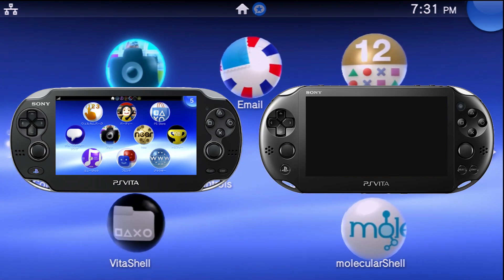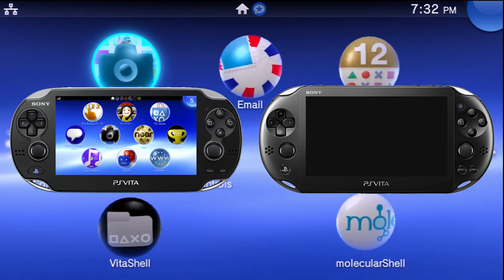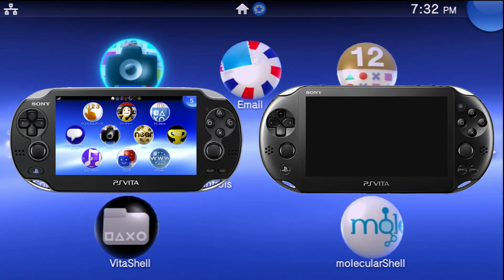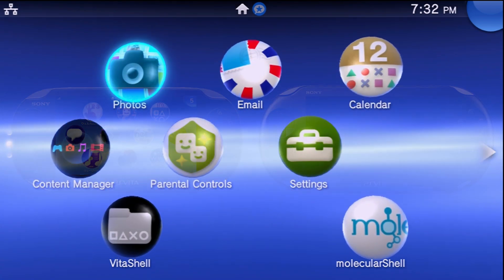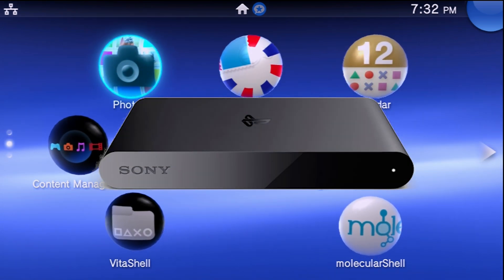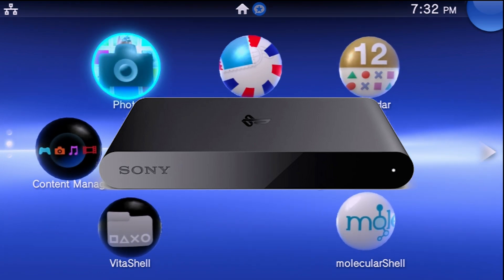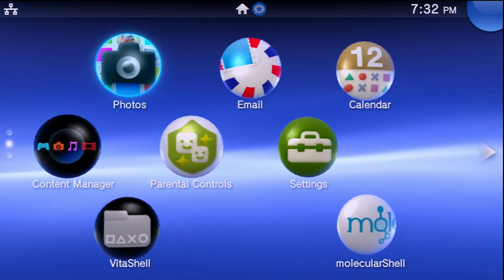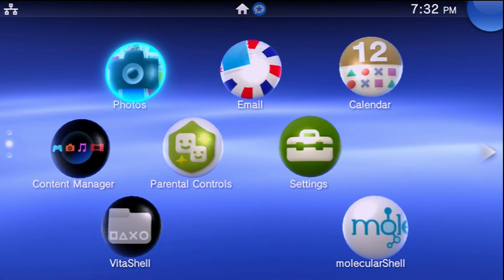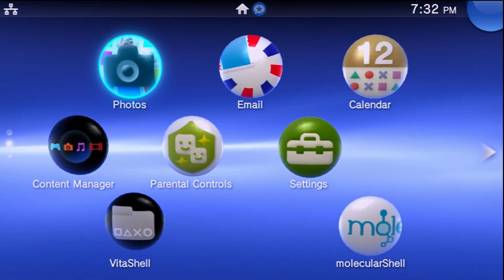I'll first be covering the PlayStation Vita handheld, since most people watching will be using that console. The second part of the video will cover the PlayStation TV or Vita TV. There are timestamps linked in the description so you'll know exactly where to go.